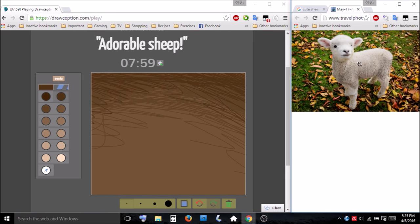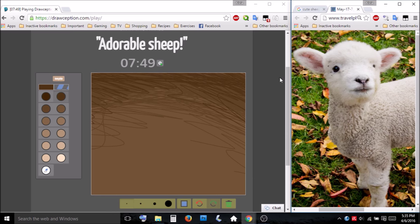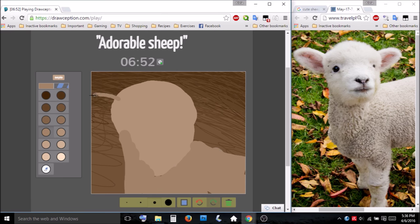Let's get this closer. That's a bit too close. Here we go. Aren't you cute? Look at that face. Got to draw that face. Get these cute little ears in here. How cute.